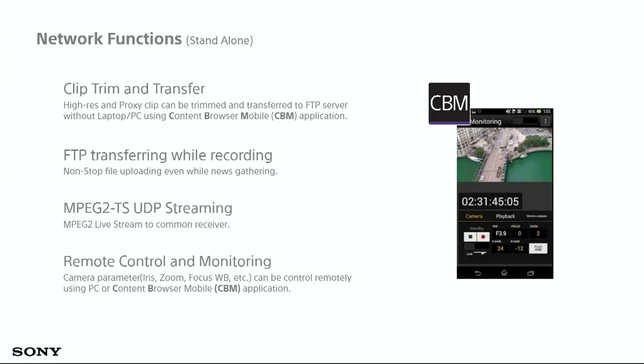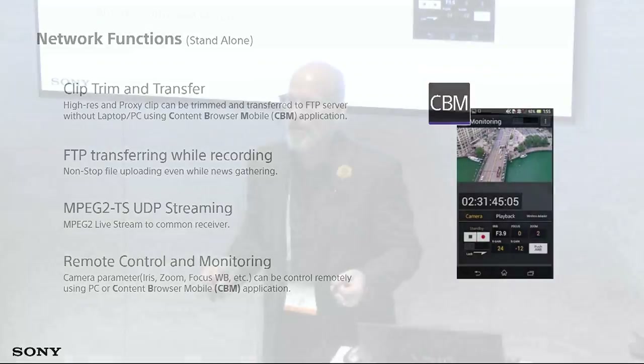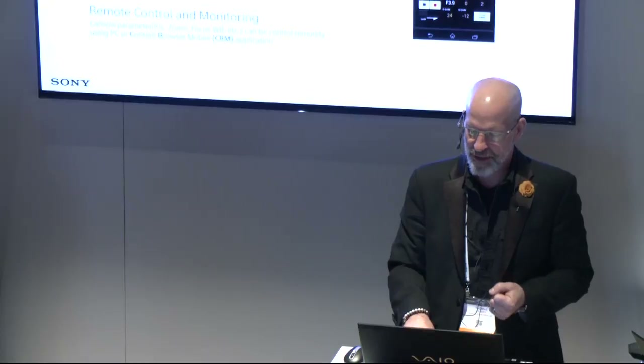We also do MPEG-2 TS UDP streaming. We have services called XD Cam Air as well as our streaming receiver, and you can stream to those devices with high quality and reliability. Additionally, using the application you can do remote monitoring and camera control: simply connect to the camera's Wi-Fi with the app, open Content Browser Mobile, see what the camera sees on screen, and control zoom, focus, iris, white balance, start, stop, and record. It's great if a producer needs to view content or if you're in a tight spot and can't physically reach the camera.